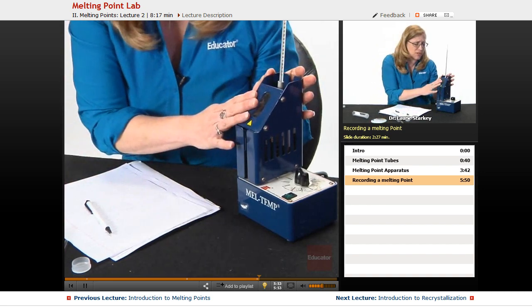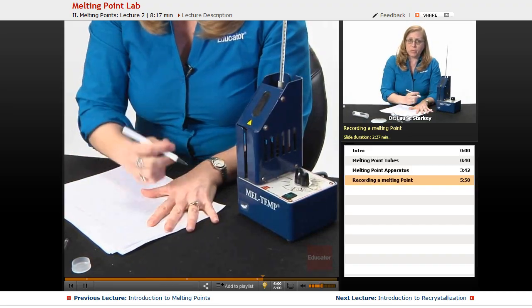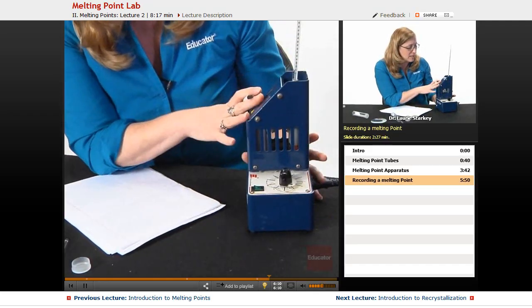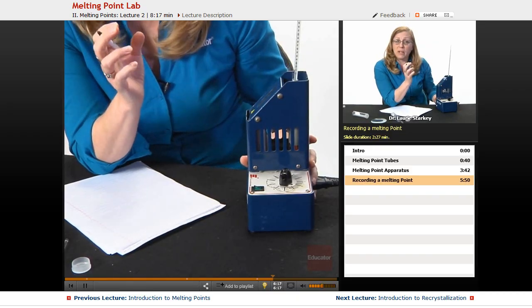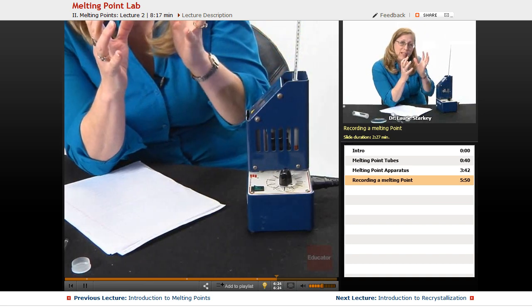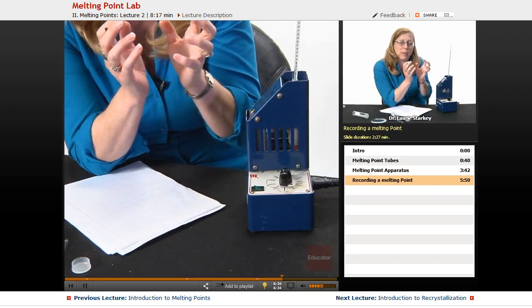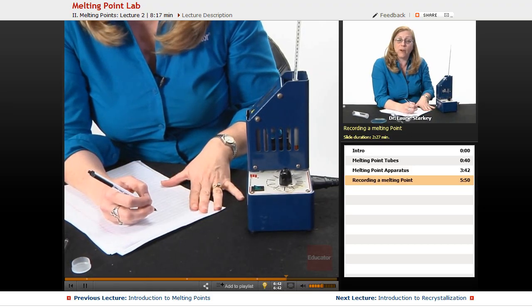We're going to be watching our crystals and recording two temperatures, so make sure you always have a pen and notebook ready to record data live — not on scraps of paper to transfer later. As it heats up, I'm going to watch for the first sign of melting, which is when your crystals start to look wet. You might notice the crystals shrink a little bit — that's called sintering, and that is not melting, so we ignore that. When it starts to look wet, that is melting, and we record that temperature as the first temperature of our melting point range.